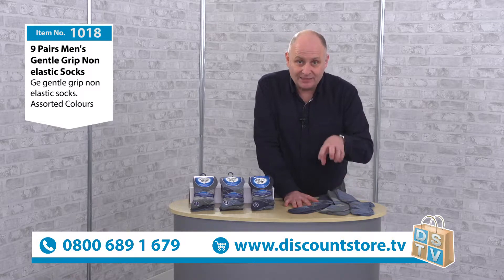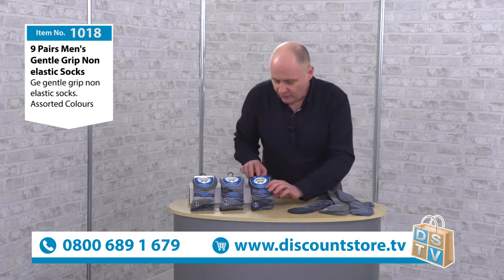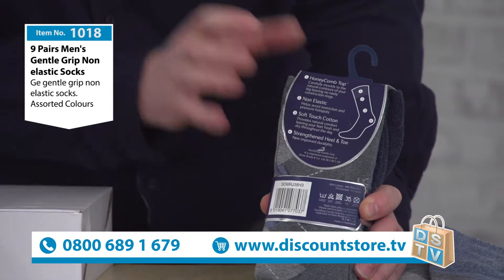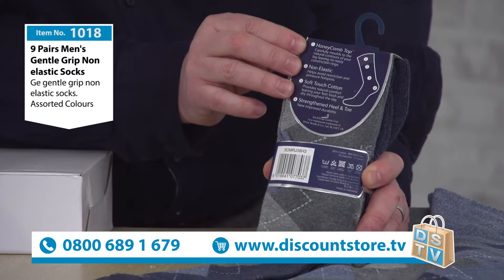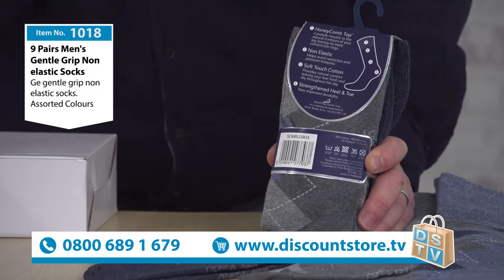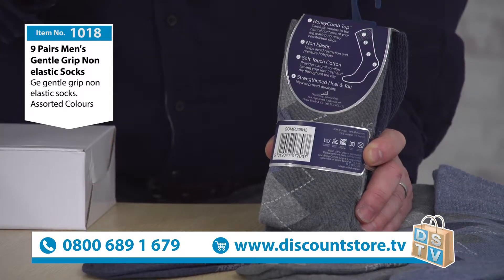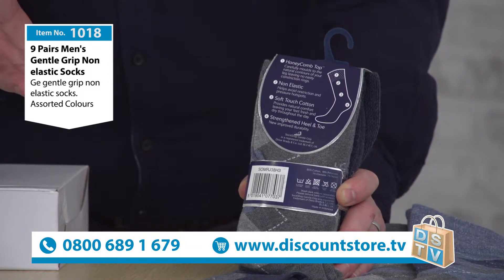The thing that makes these different is that they are gentle grip. Let me show you — if I just take this one out. They're made by Sock Shop, so it's a great name. What really sets them apart is a honeycomb top. That means you haven't got that elastic that grips around the bottom of your leg and leaves that nasty ring — really tight and constricting. When you're getting ready for bed at night you get that terrible mark and it can be really painful.